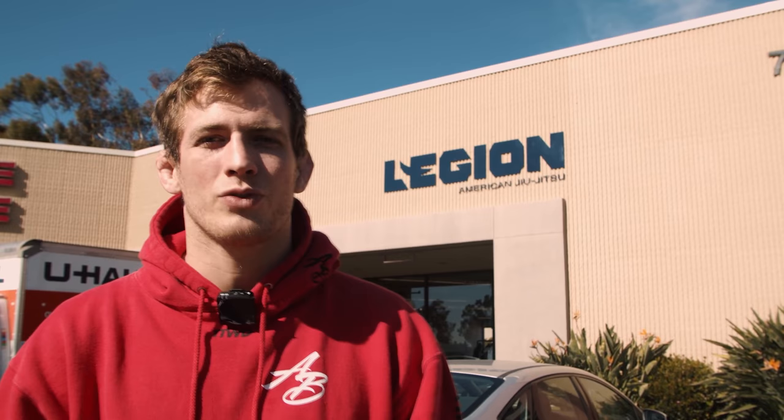I hope you guys enjoyed that video. If you want to make sure to never miss the latest jujitsu technique uploads from this channel, hit the subscribe button. There's also a notification bell that you can ring to get all the notifications for everything we do here on the channel. This channel is the best instructional YouTube channel on YouTube — maybe even the world.